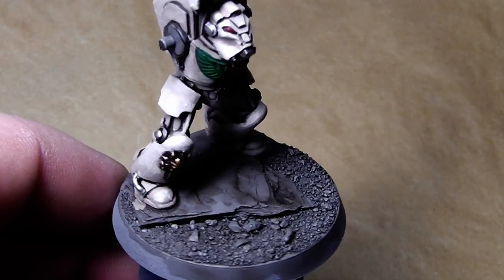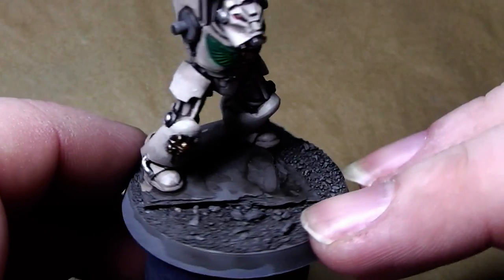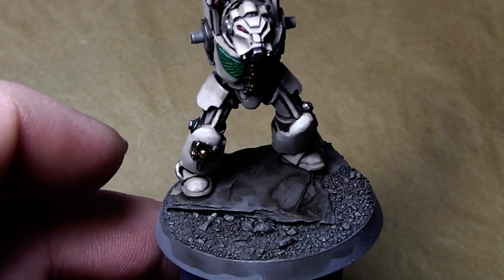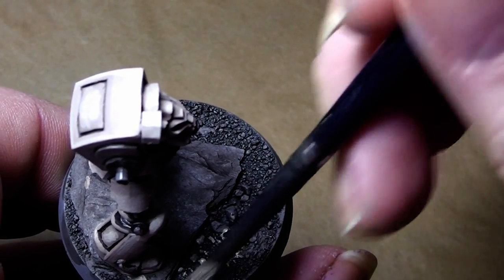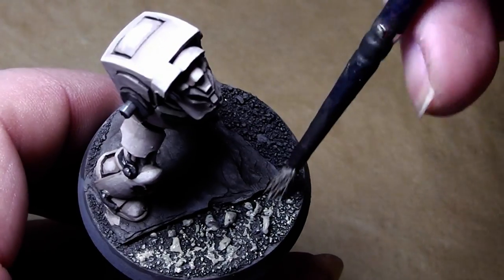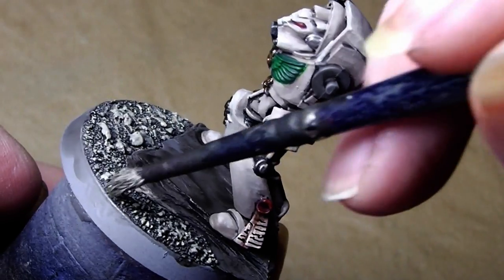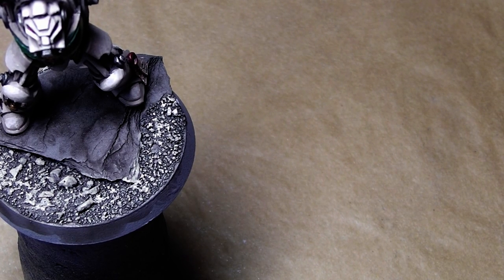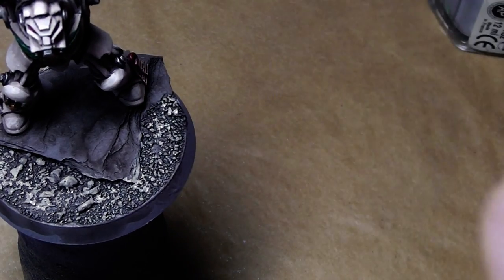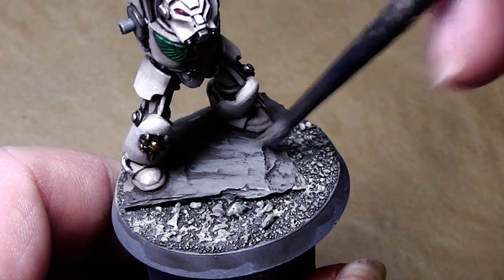The last things to do on this model are making the base and the shoulder pad, so I will start with the base. I previously painted it with the Devlin Mud wash at the beginning, and what I will do now is a dry brush of Kommando Khaki over the sand — just an easy step. Now I will mix up some Codex Grey and Kommando Khaki and go over the stone part, also slightly dry brushing.